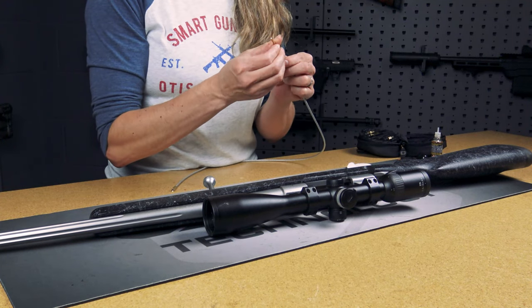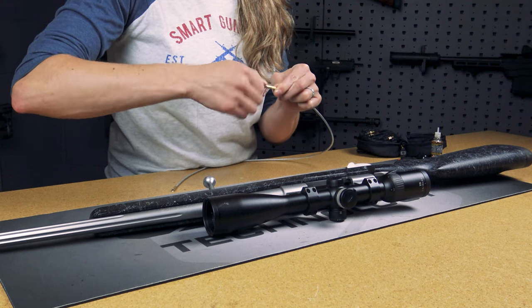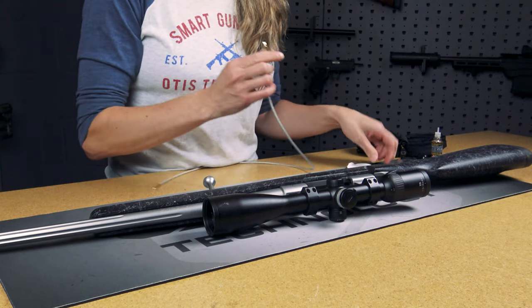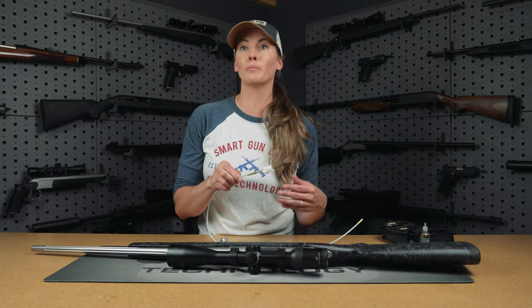Next, for the final step, we're going to reattach our slotted tip and then use a dry patch to run through the barrel. As you can see, there's still some debris on here, so you're just going to repeat steps one through three until your patch comes out clean.